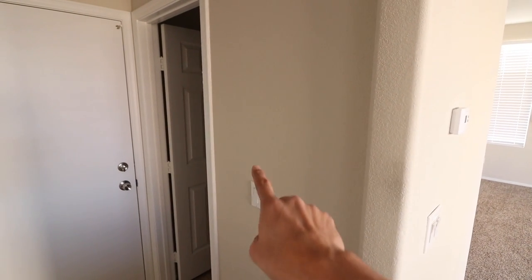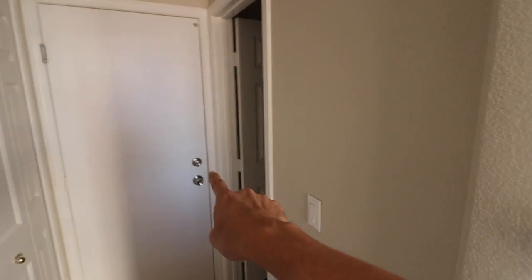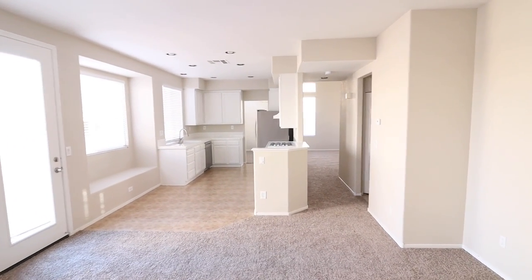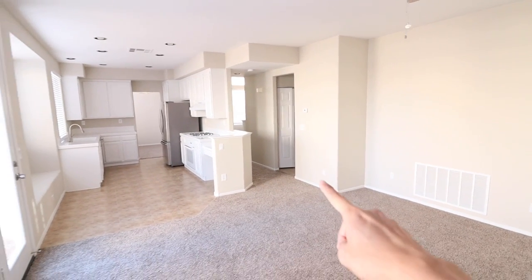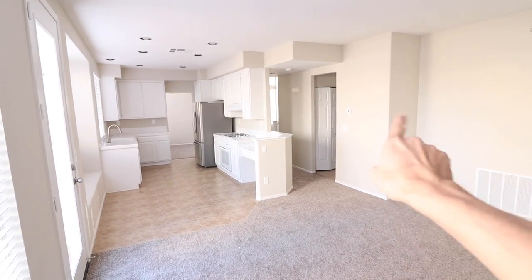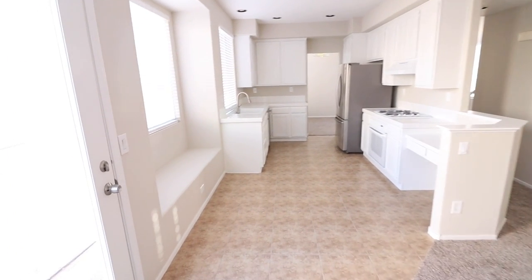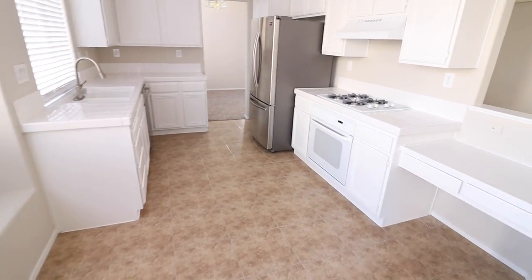I want to bring you guys in — there's no light — but this is the half bath, garage, and the laundry room. Now, where we're standing is the family room. We came right there, which is the laundry area, garage, and half bath. As you can see, it flows to the informal dining with a nook, and the kitchen. It's all tile floor.